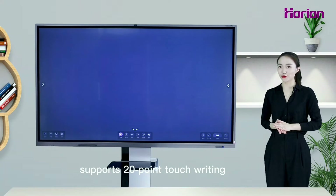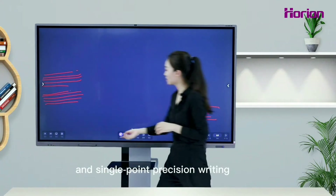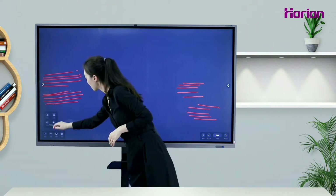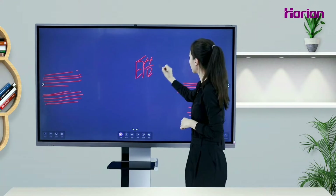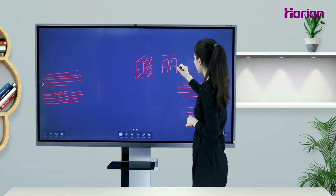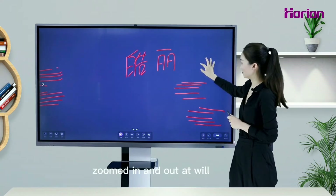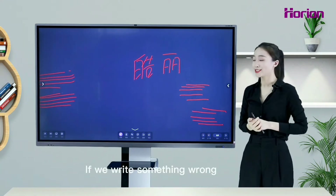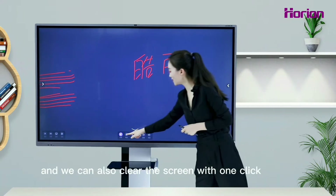The Orion Interactive Flat Panel supports 20-point touch writing and single-point precision writing. The writing font can be moved, zoomed in and out at will. If we write something wrong, we can erase it with the back of our hand, and we can also clear the screen with one click.